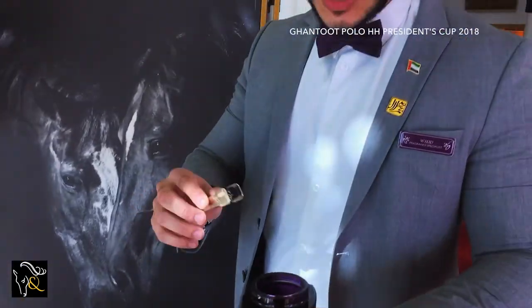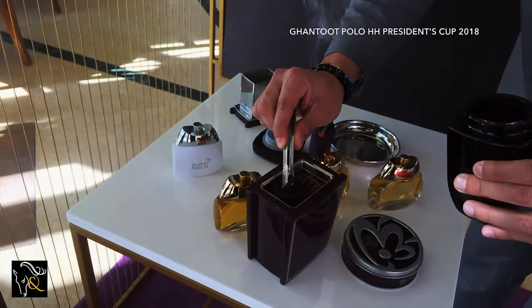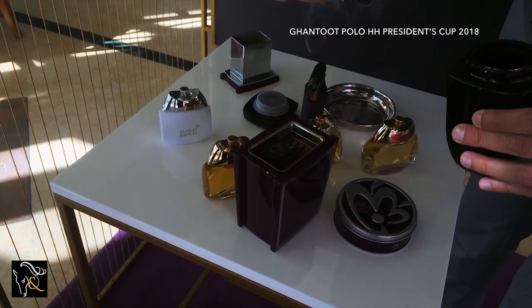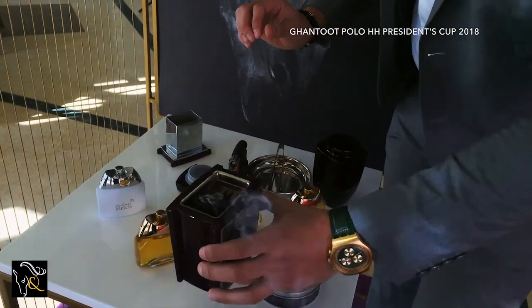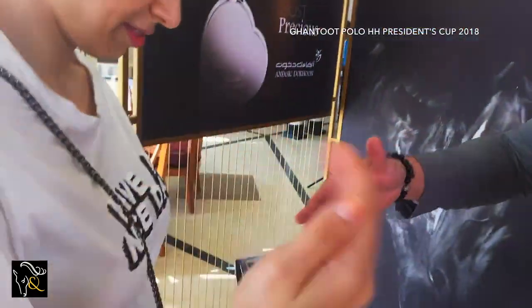This one is called Shay Shay. Shay means beautiful — so beautiful, beautiful. You just take a small piece like that and put it on top of the charcoal. If you are going to use it for home, just like this. If you are going to use it for your clothes, just come close a little bit. We will do it for her like that.